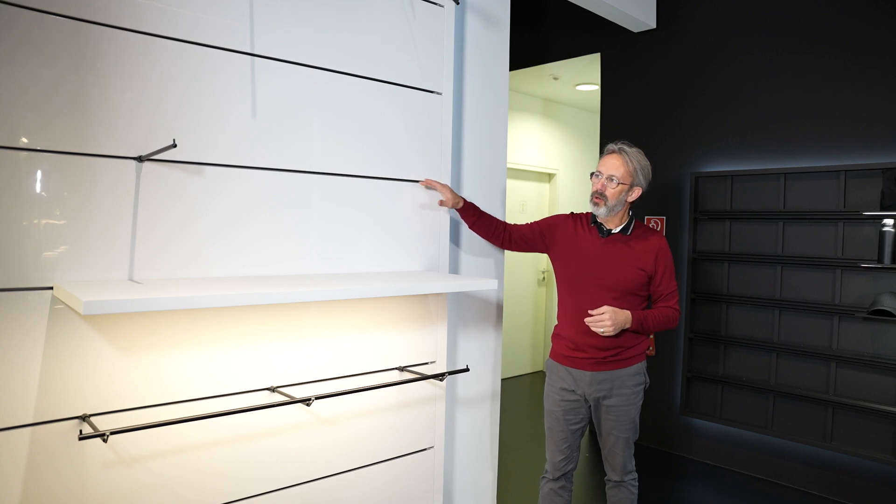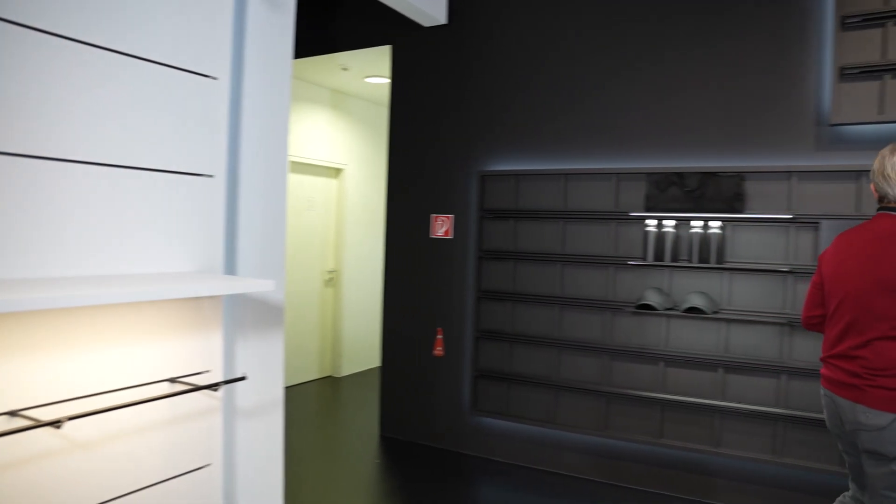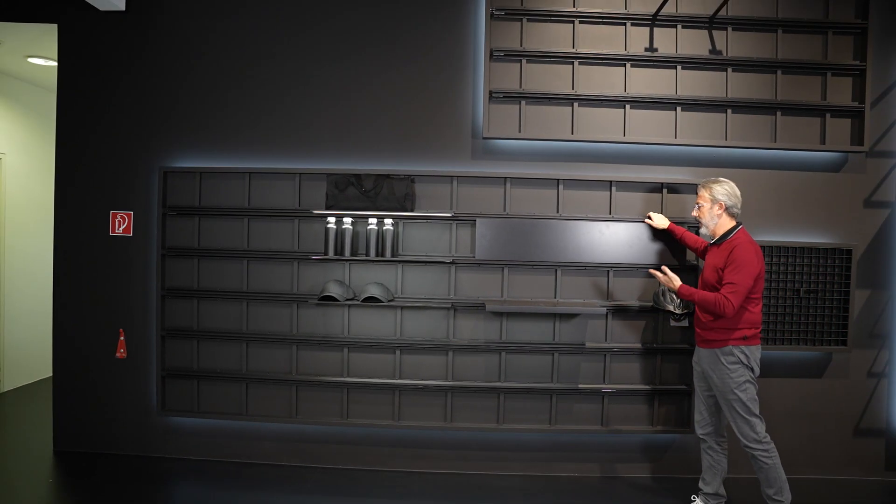Invisible 6 PL here in a more conventional format with the panels and the horizontal channel. We thought we'd have some fun — what about a more industrial feel? So we took the channel and put it on a black wall.